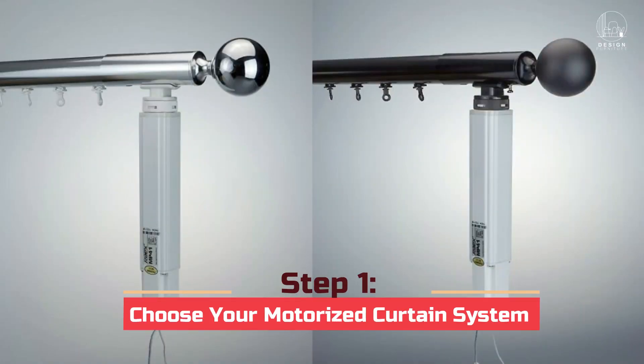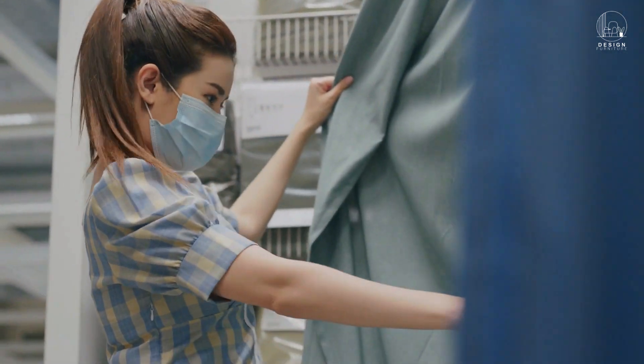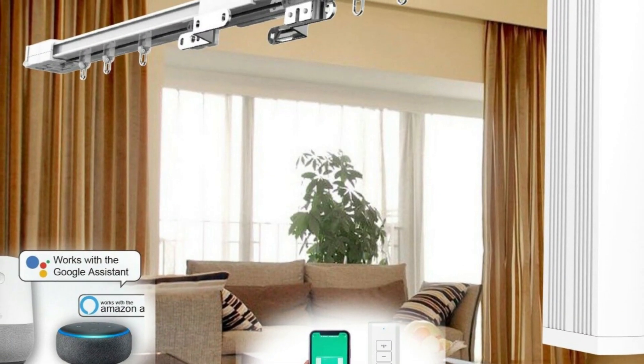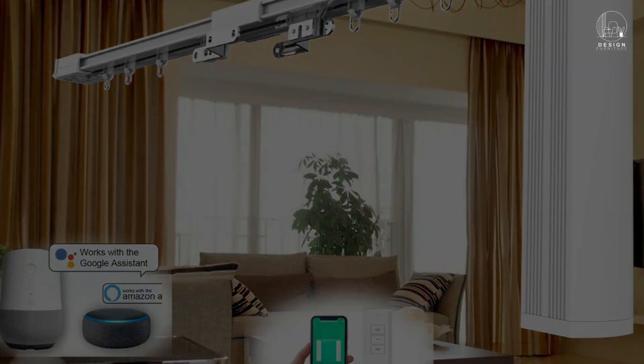Step 1: Choose your motorized curtain system. On the market, there are numerous motorized curtain systems, each with unique characteristics and possibilities for compatibility. Whether you want a Wi-Fi-enabled system or one that works with your smart home hub, choose the system that best meets your needs.